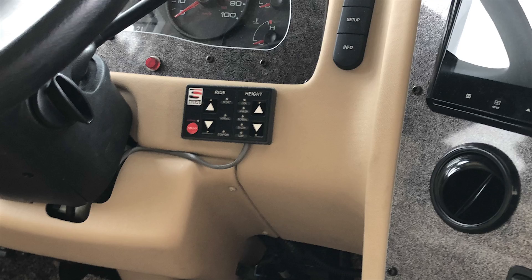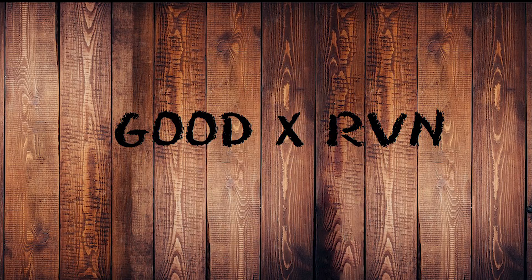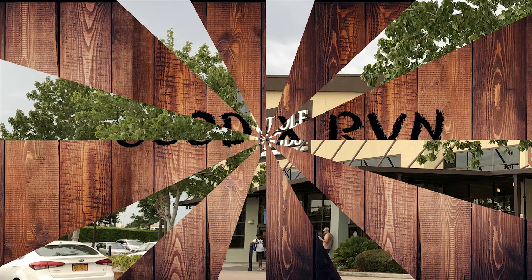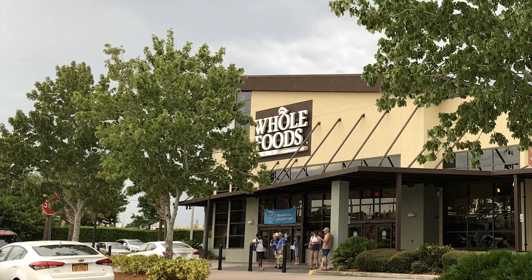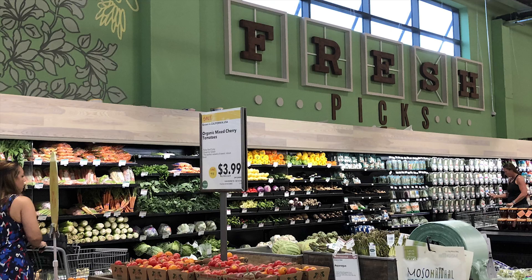Here's the controller in the dash. I just couldn't be happier with the way it was installed and the way the RV rides. Since we were in Orlando we had to stop by our Whole Foods market up there to get some provisions — it's a very large Whole Foods.